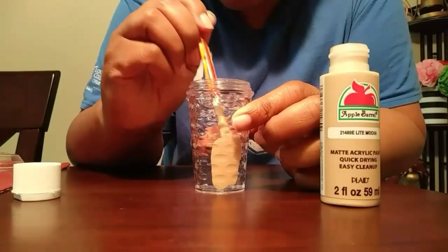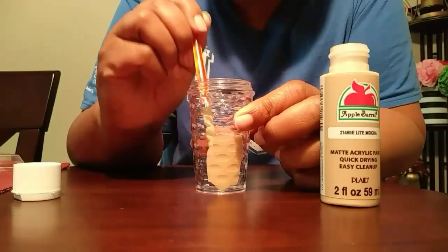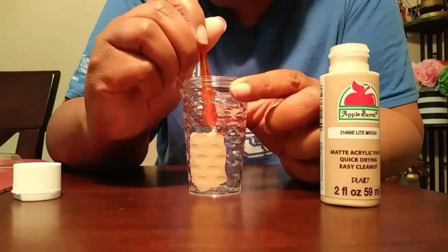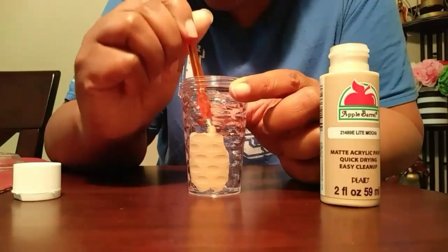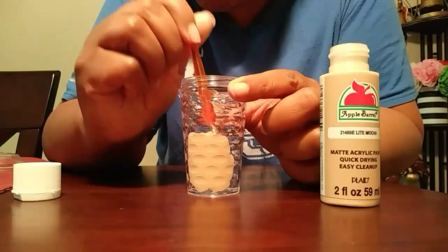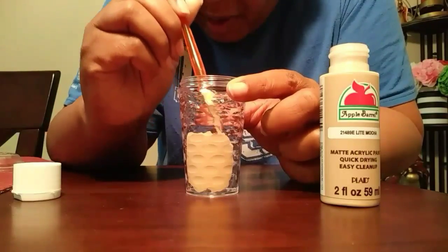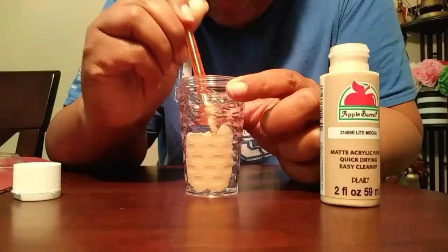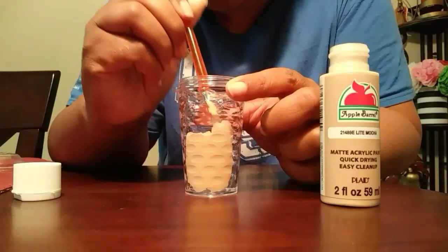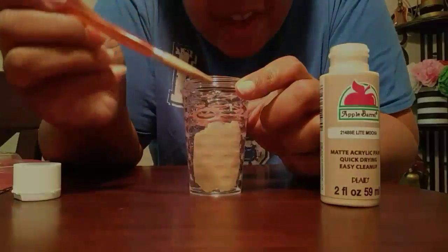This cup is textured, so I feel it's gonna look like ice already — and it doesn't have to be perfect. We just want the illusion that there's some iced coffee in here. You kind of want to go up because we're gonna add our wrapper to it. I'll finish this up and be back with the finished results.